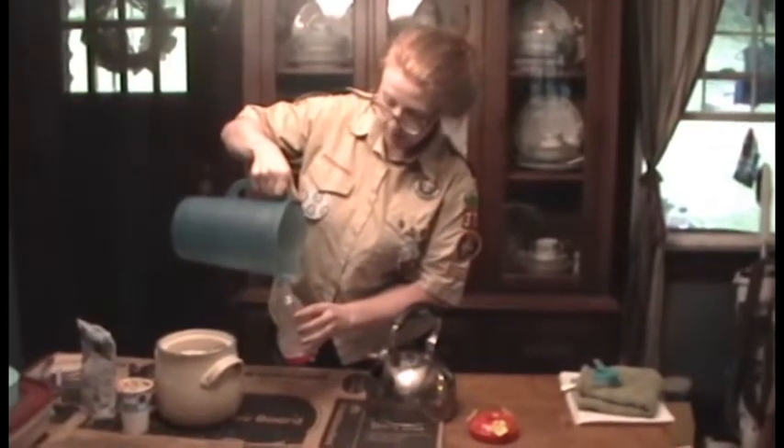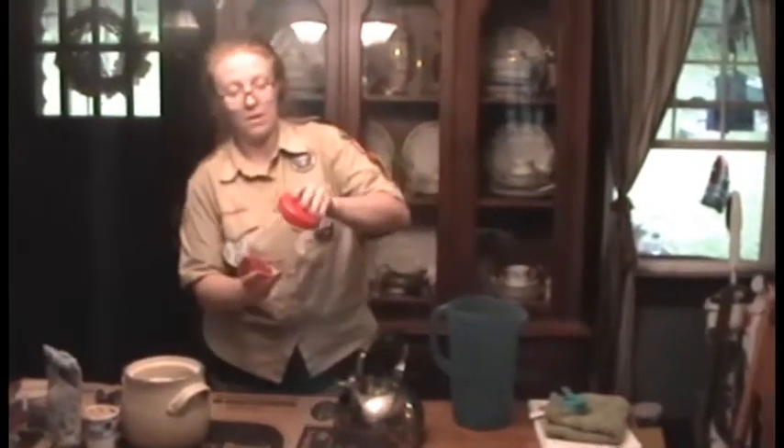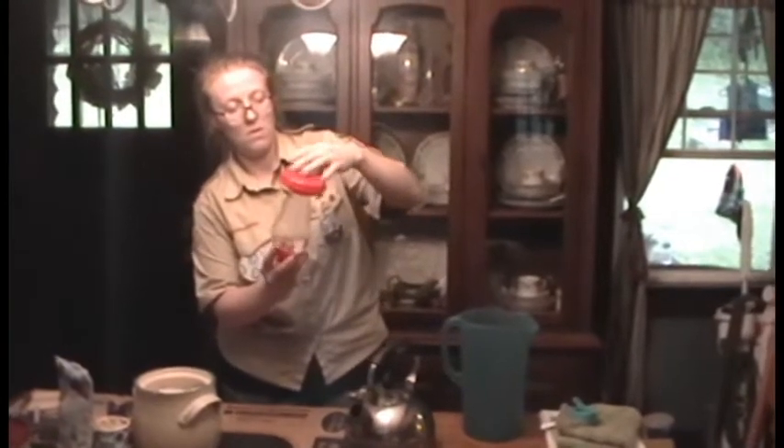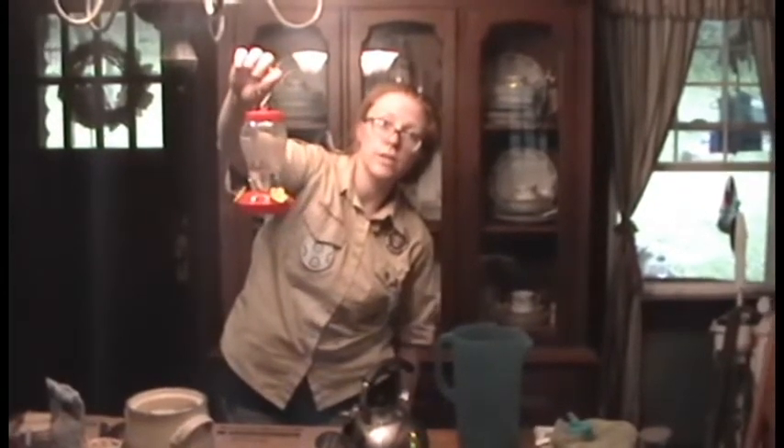As soon as I put it outside, I'm sure the hummingbirds that hang around my house are going to be waiting for me. We have some fresh nectar that's still a little bit warm to attract our hummers.